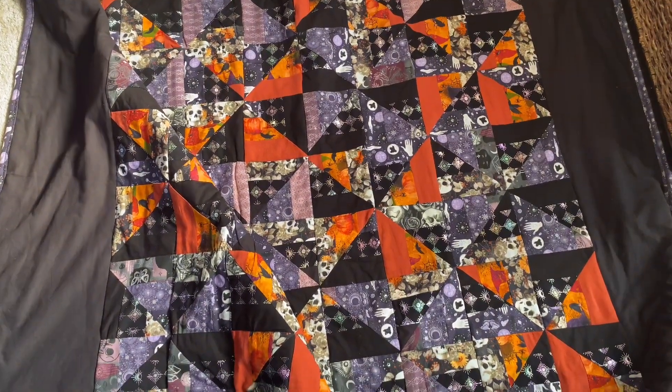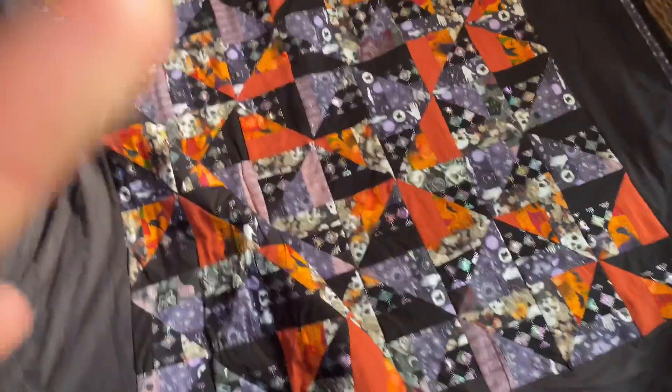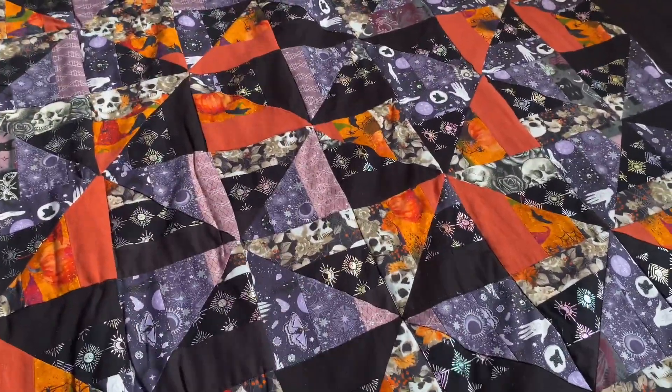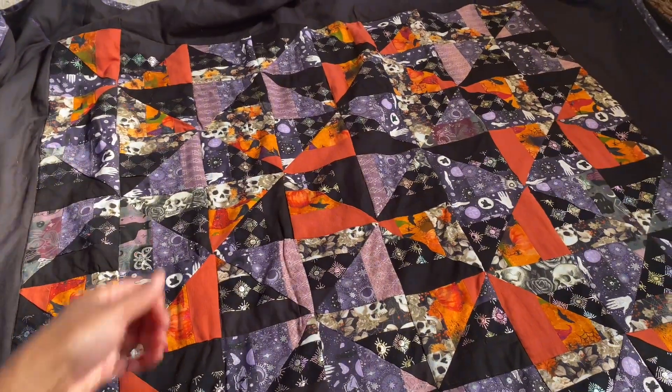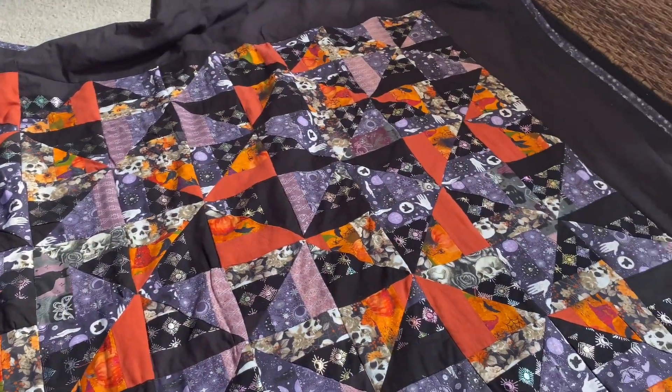While the afternoon sun shimmered over my quilt, I watched in awe. The quilt sort of glows and the metallic details really shimmer. I added purple embroidery to the corners to complement the border, and it just really makes the whole thing pop.